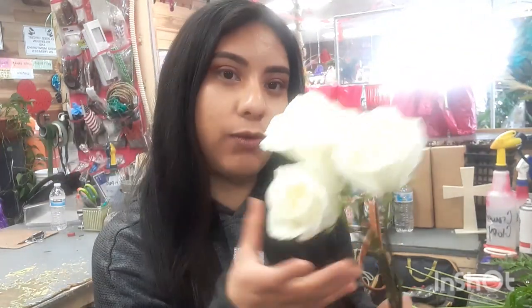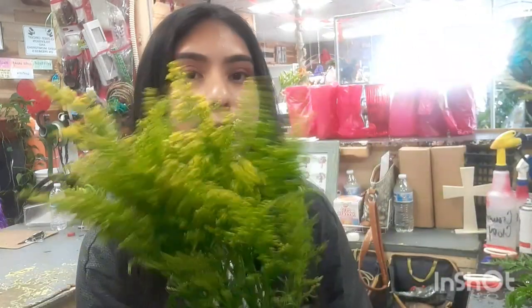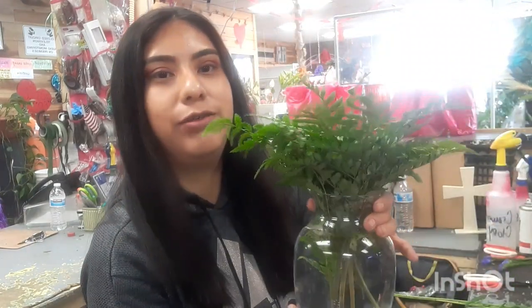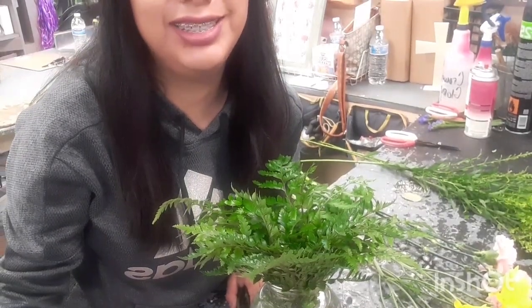Hello everyone, it's me Irene and today I'm gonna be showing you how to make a small arrangement. I'm gonna be putting four white roses, three yellow daisies, and three pink carnations, and a filler — I am gonna put some yellow solidago. It is gonna be a small arrangement but I did want to show you guys how to make one. I am not gonna show you how to green it.